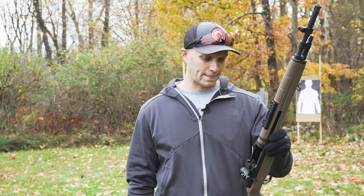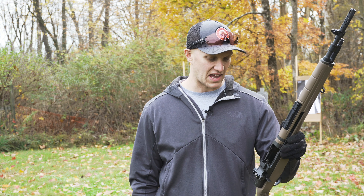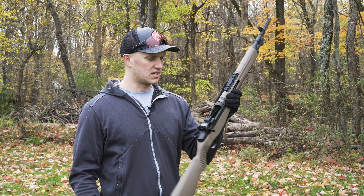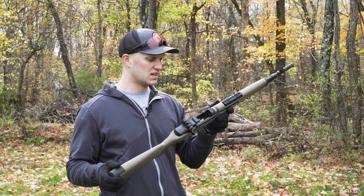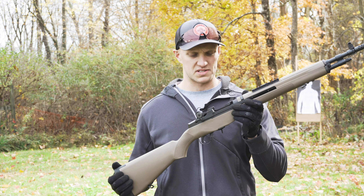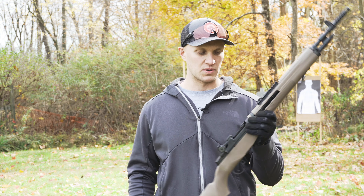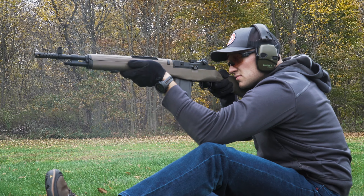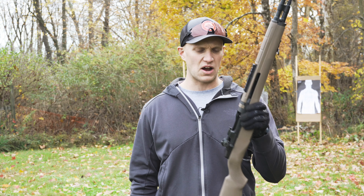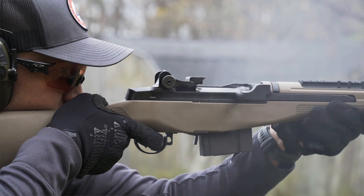I'm not a huge M1A guy just because it's a little before my generation, and now with today's gas guns that do shoot more accurately. But when these came out, the AR-10 platform was not popular and didn't really compete with this rifle. Reliability-wise, if I had to pick an absolute battle rifle to get from hell and back, this would be it — there are so many well-documented videos of how reliable these are.